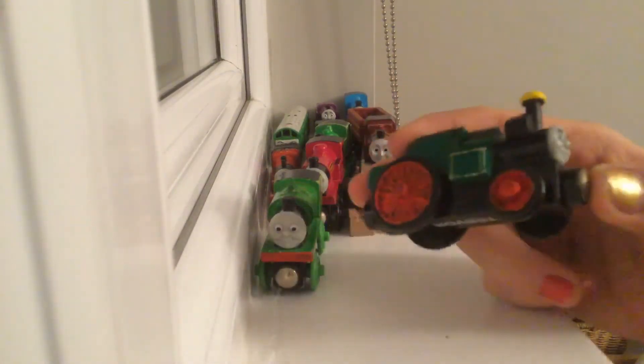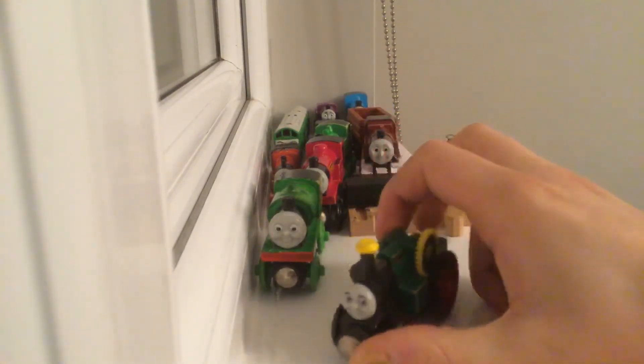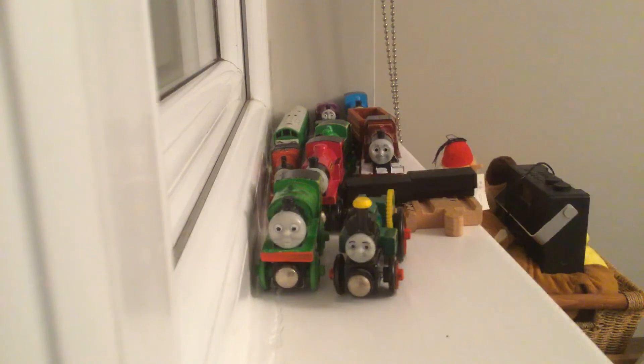Here's another one I'm proud of — Trevor. I gave him red wheels, like the 2017 trailer which has red wheels, although his aren't fully round red wheels with black lining. I had a bit of trouble with the red paint but it's okay now.